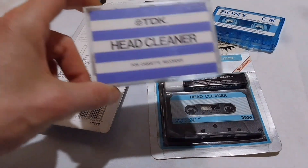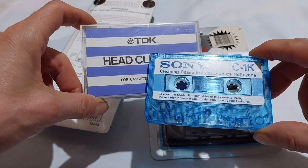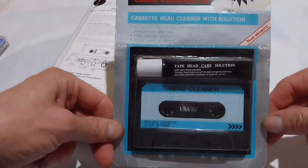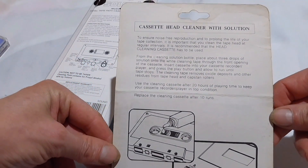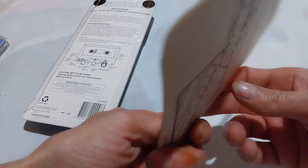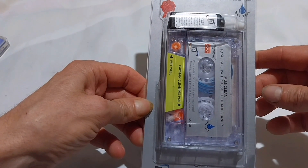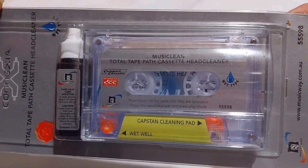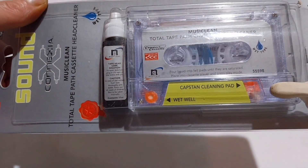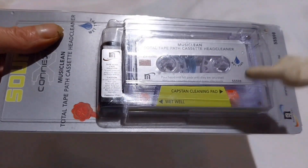In this video I'm going to have a look at cleaning cassettes. As you might already know, there are two common types: there's a dry cleaning cassette like these two, and then there is the wet cleaning cassette. We use a solution on the tape band to clean the heads. But I'm more interested in this cassette here, which has got a capstan cleaning pad as well. It's called a total tape pass cassette head cleaner, so it takes care of the heads as well as the capstan.